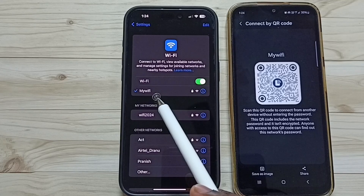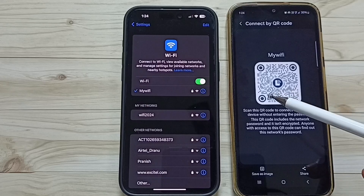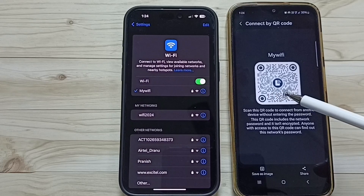So this way we can scan a personal hotspot QR code. You can try this. I hope you have enjoyed this video. Please subscribe to this channel, please like and share the video.